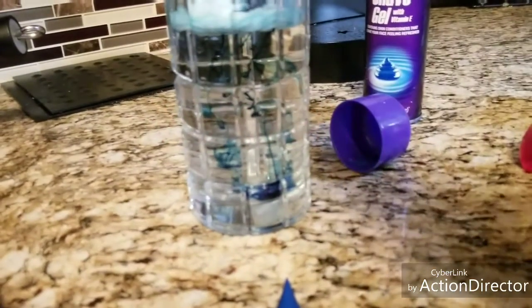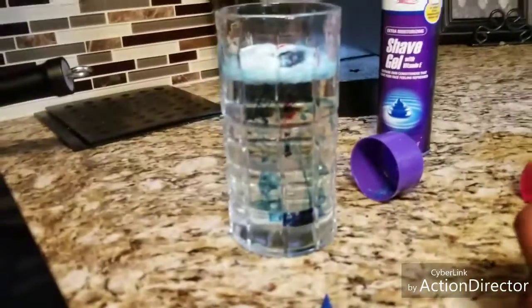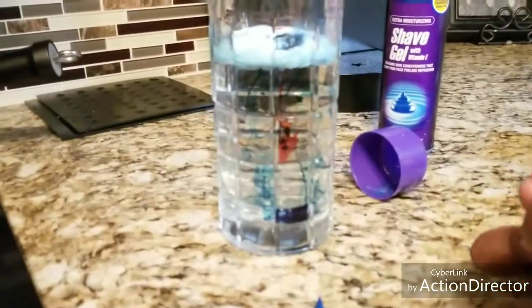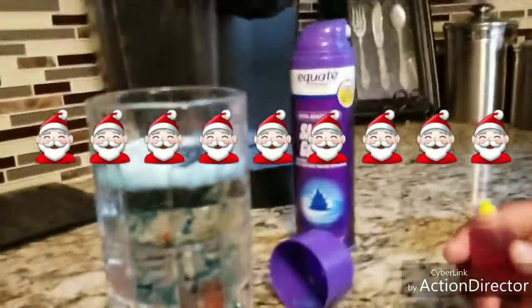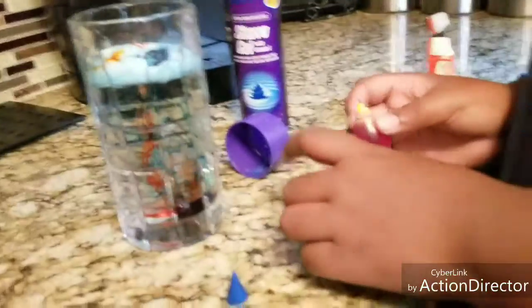Whoa, look at that — that's incredible! I'm gonna put some more... boom, some red. There comes the red! Actually, it wasn't bad. It looks like blood. For Christmas, you want Santa Claus blood? No? Okay, that's weird — Santa Claus with blood for the children.